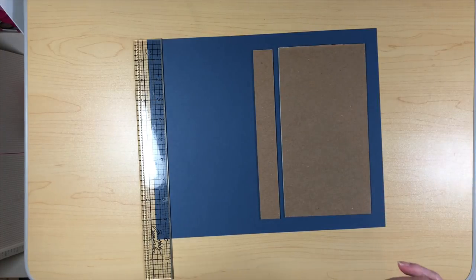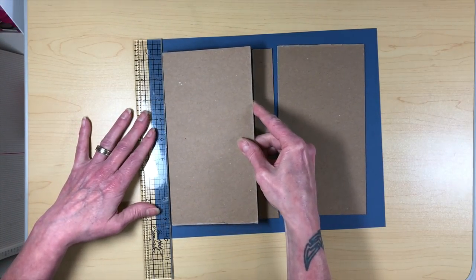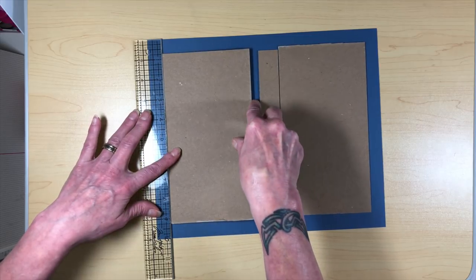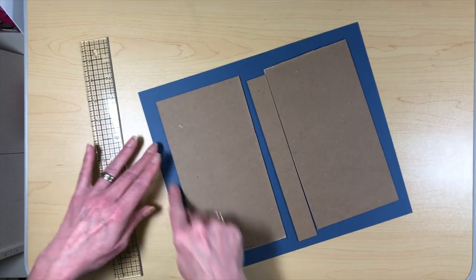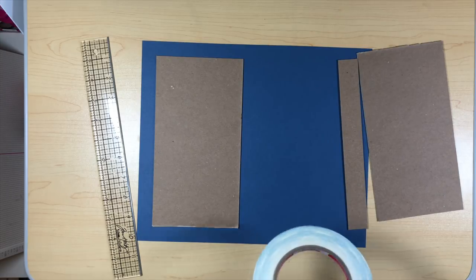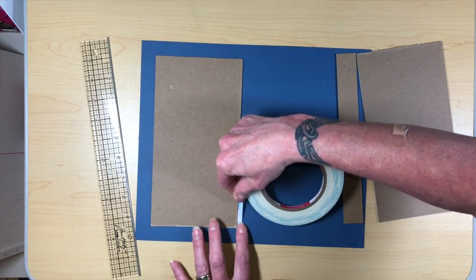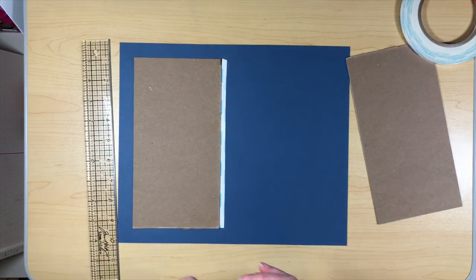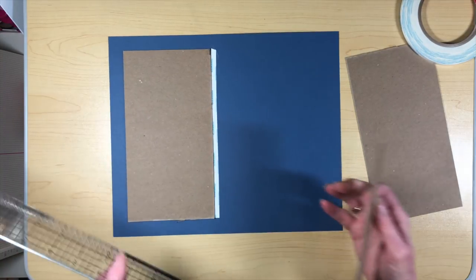Let's go ahead and take the score tape off. If I can get my fingers to work, we shall do that. So lining it up on your cardstock, we're going to lay this down and you're going to end up with a three-quarter-inch border all the way around your paper. Once you put this first piece down, we're going to use our score tape and make that quarter-inch space between our elements, which will assist in the cover turning properly without the paper tearing.